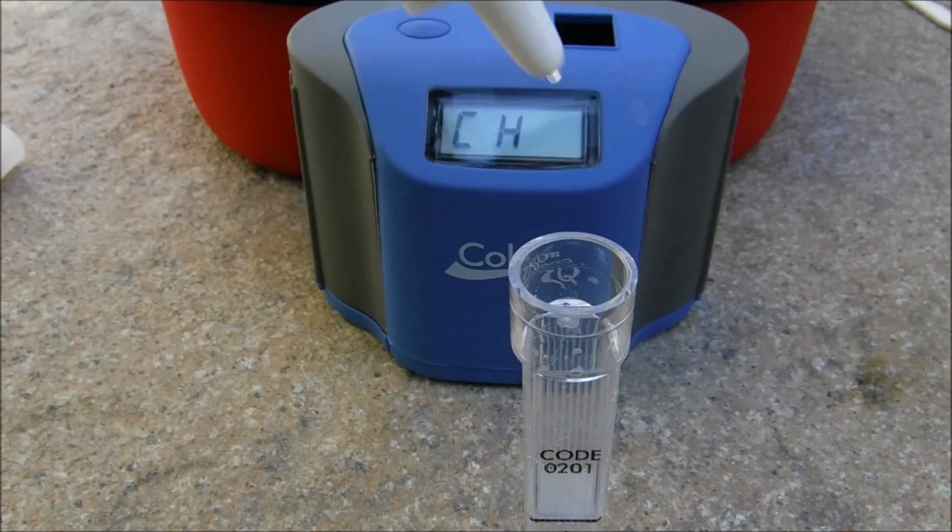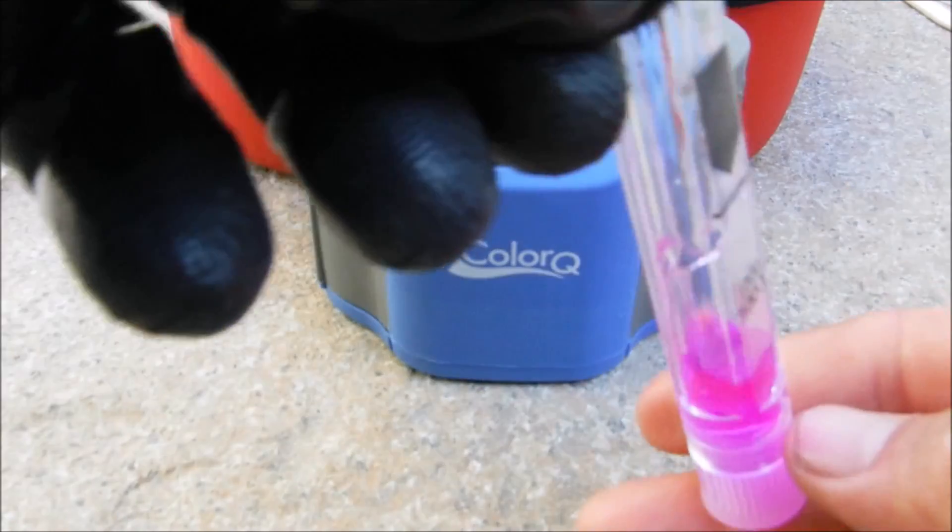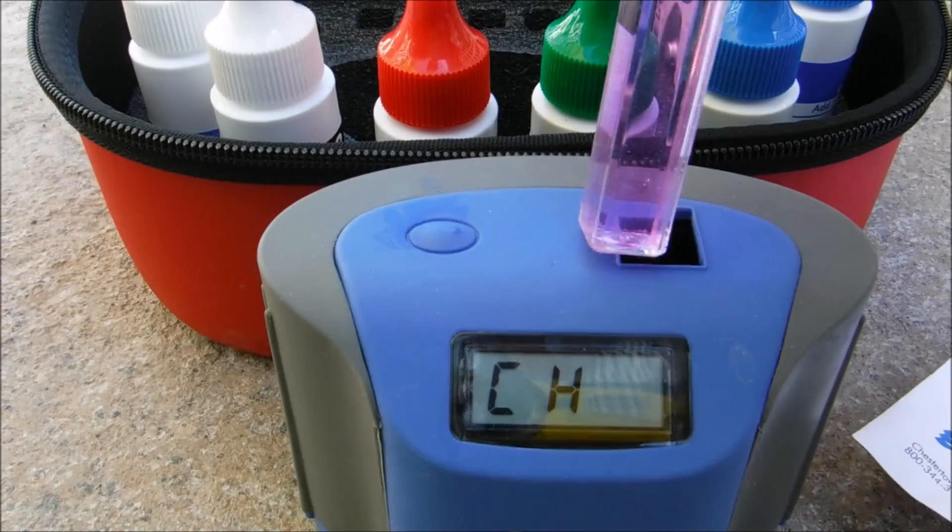Hit the button again for the calcium hardness test. Add five drops of the calcium hardness buffer, then five drops of CH2. Cap the sample, invert it, and insert the sample to get the reading.